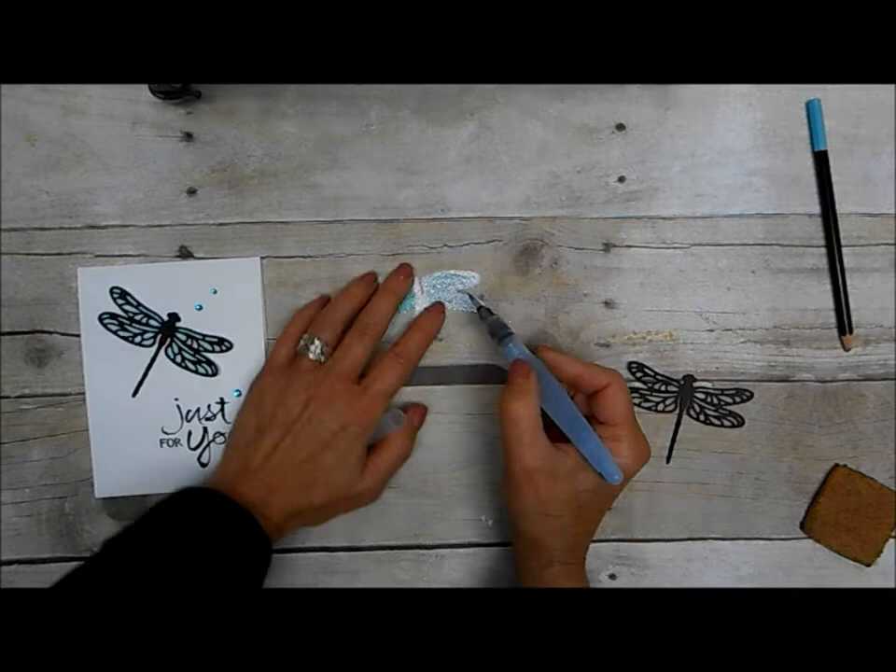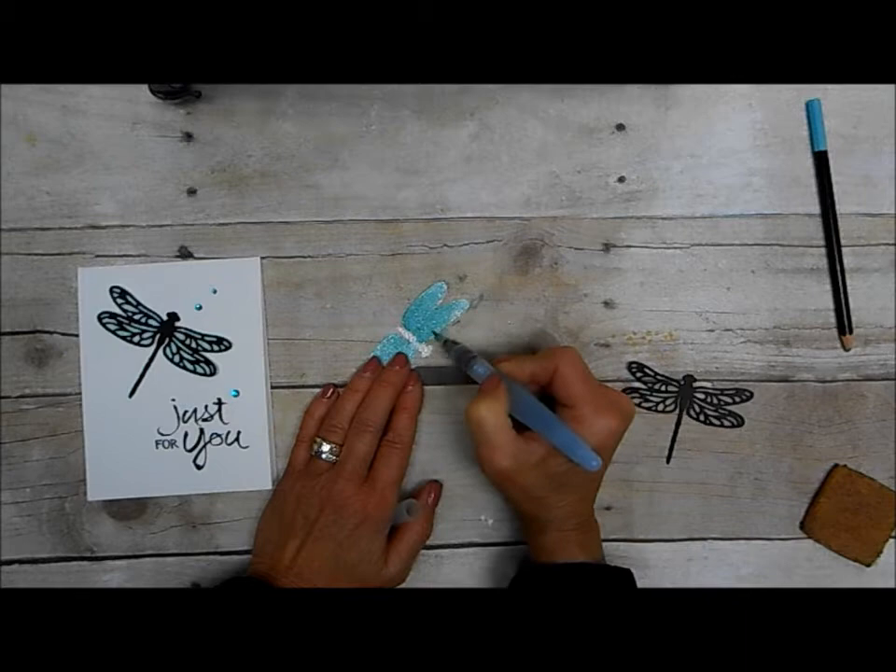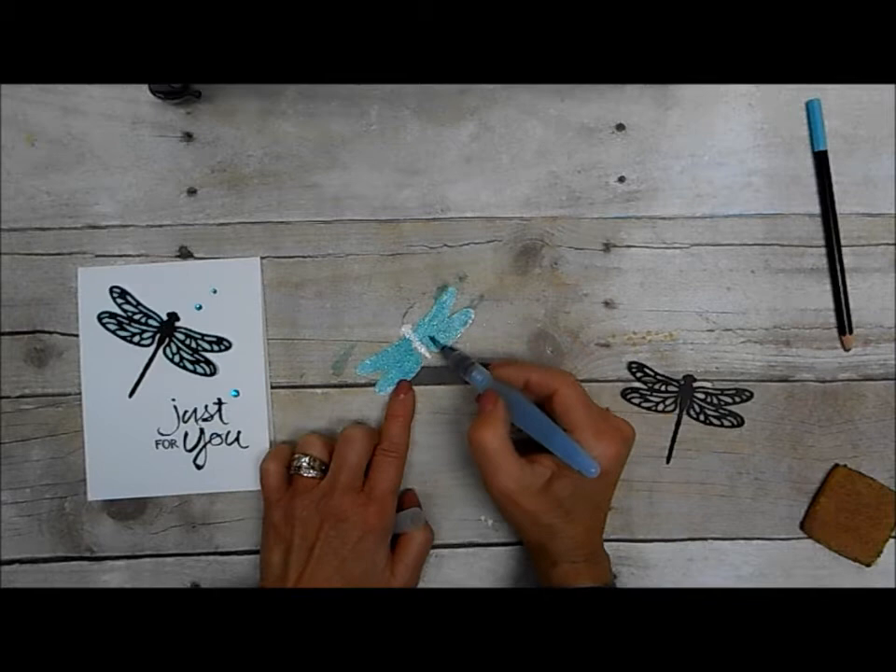You just let it set and dry for a few minutes — it doesn't take long at all. And you can do it darker if you wanted to; just go back in with a little bit more color and color over it with your watercolor pencil to add more color.